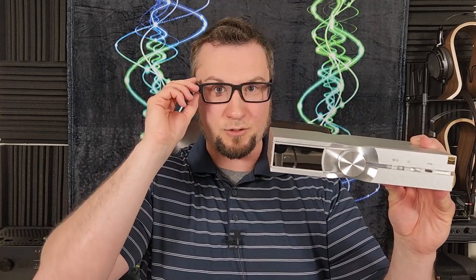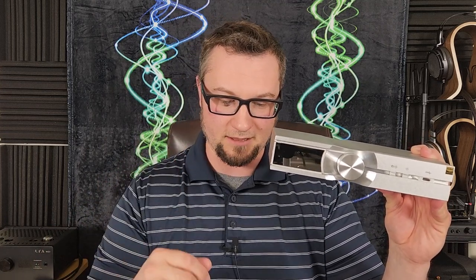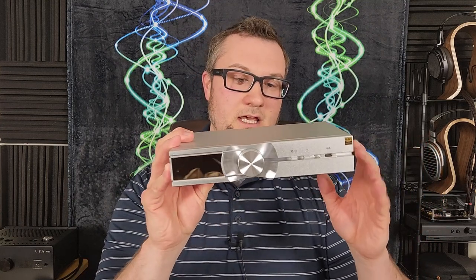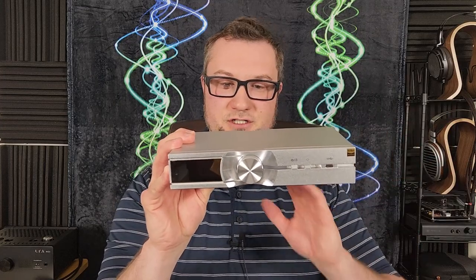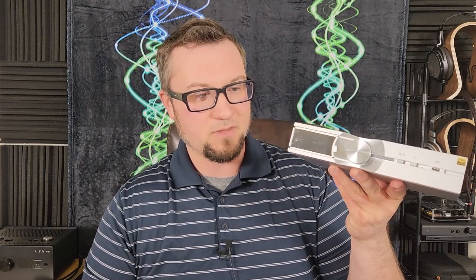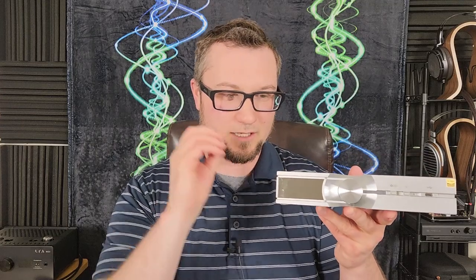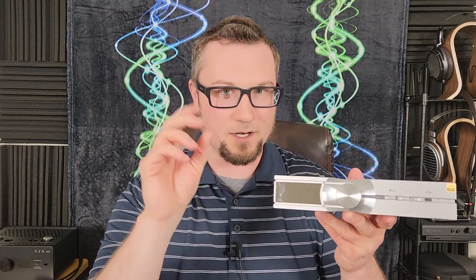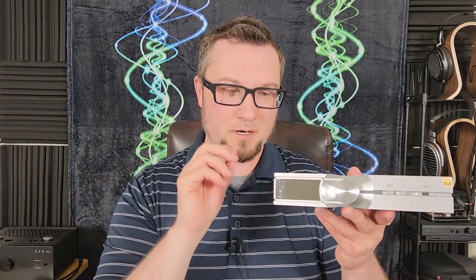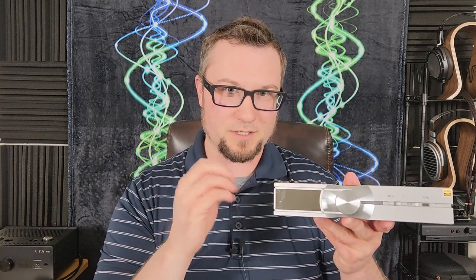The analog out, using the built-in DAC, is less impressive to my ear — we'll unpack that as we get into the review. And then, even with all of those features, the build quality, and the sound performance, $1,300 for this — I'm having trouble convincing myself that it's worth quite that much, though it's not far off. I think it might be slightly overpriced as a whole unit, but not egregiously so.